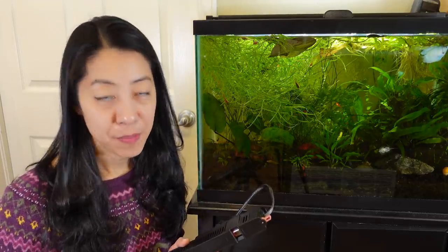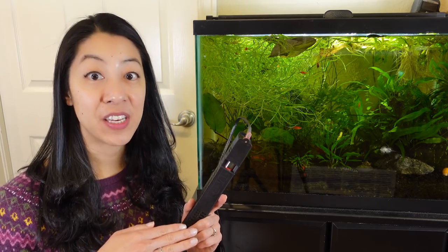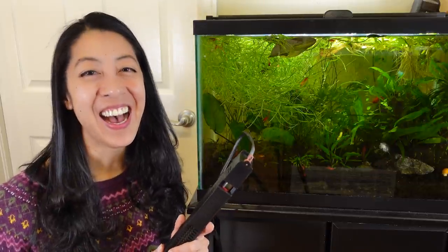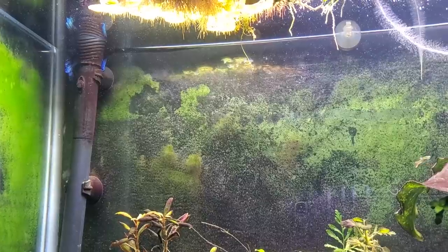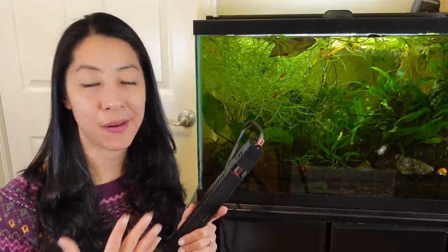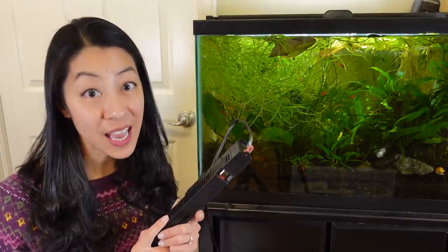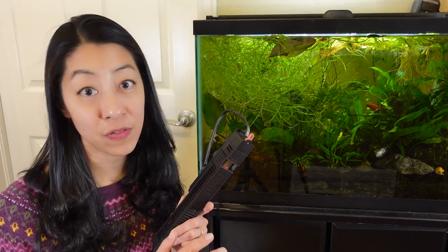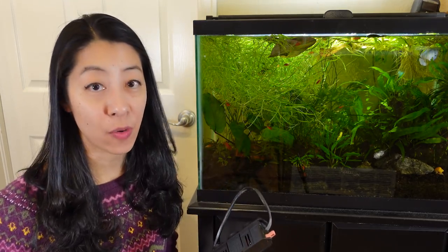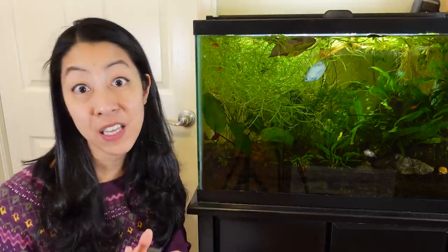Another reason I like temperature controllers: Cory from Aquarium Co-Op has a theory that heaters fail so often because they constantly cycle on and off — like flipping a light switch repeatedly, which wears it out faster. Every time the water drops half a degree, the heater kicks on and off again. A temperature controller lets me set it to heat up to 78 degrees Fahrenheit, then turn off until the water naturally cools to 74 degrees, which takes a while even in a 20-gallon. That means less power cycling and hopefully a longer-lasting heater.